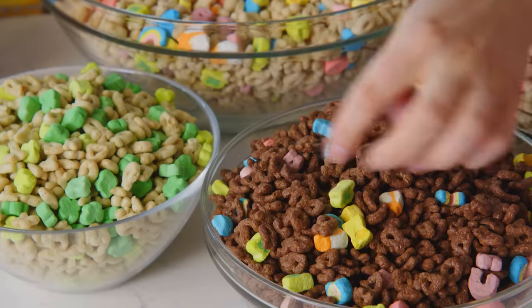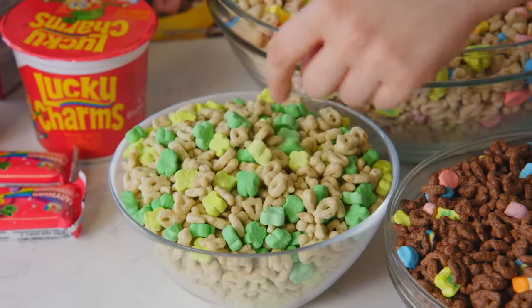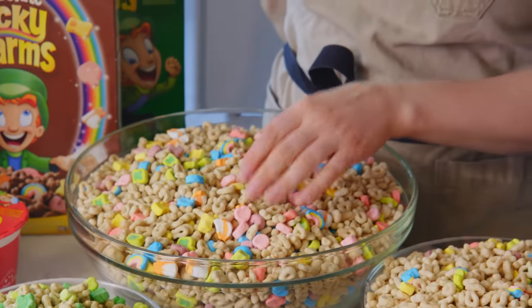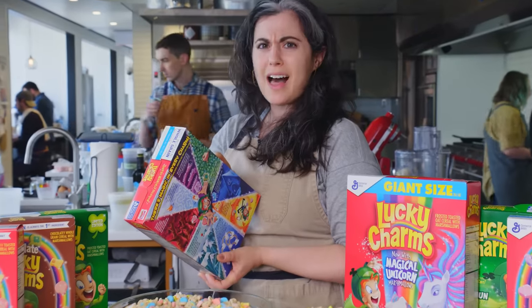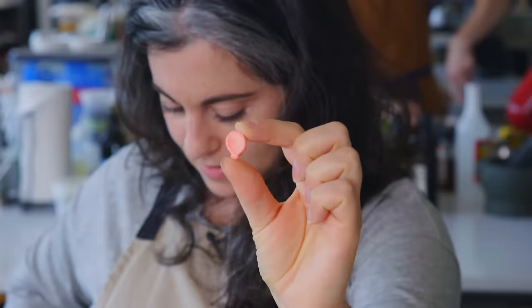So I have different kinds here — a chocolate variety, which I didn't know existed; a limited edition, which has all four-leaf clovers in it; and then these bowls are just the classic marshmallow shapes. There's hearts, stars, horseshoes, clovers, and blue moons. Hourglass? When did that become one? Rainbows and tasty red balloons.